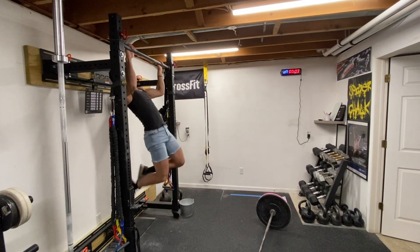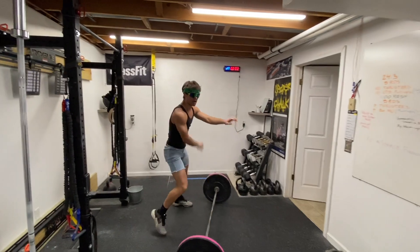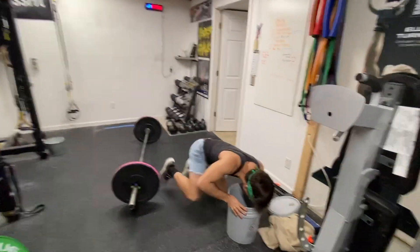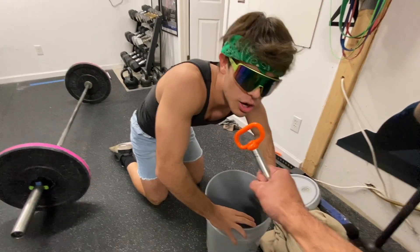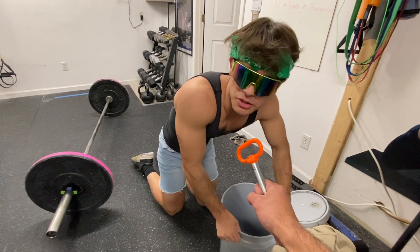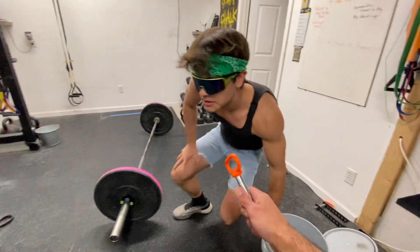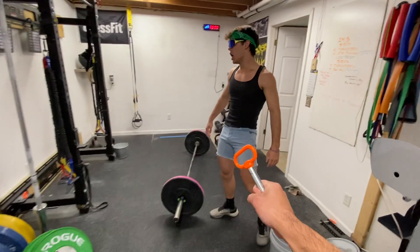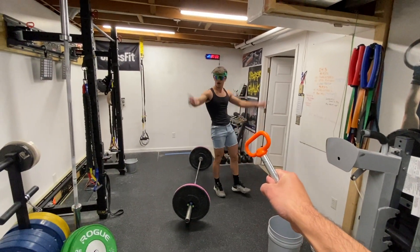Debbie, that was crazy. How'd it feel? That was too much cardio, honestly. You heard it here, folks — 24.3 Debbie headlift. We're off and running.